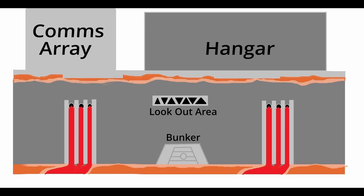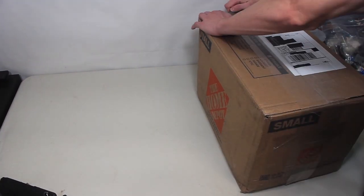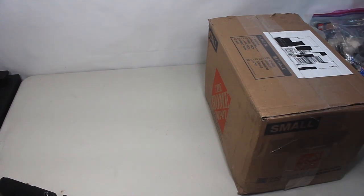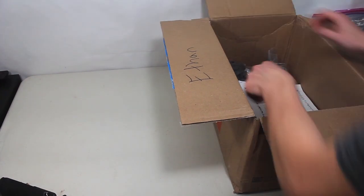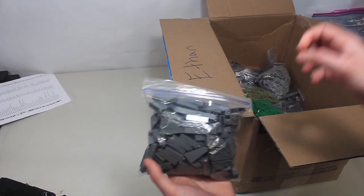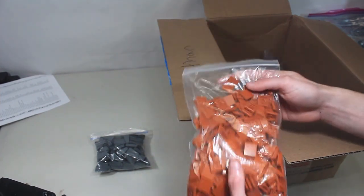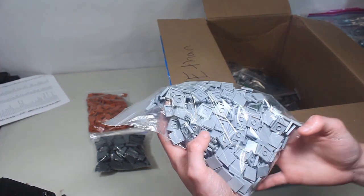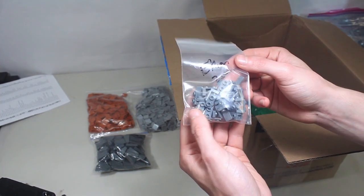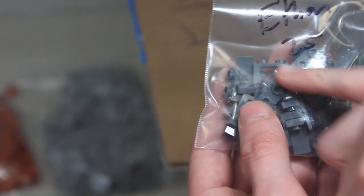I do have a package here — this should be a Lug Bulk order. Opening it up now. Got the list of parts here. First thing we've got are mountain slopes, two-by-two dark orange tiles, two-by-two light bluish gray tiles, and some pieces I believe are new — they're inverted brackets but they have two studs on the top instead of one, which is pretty cool.